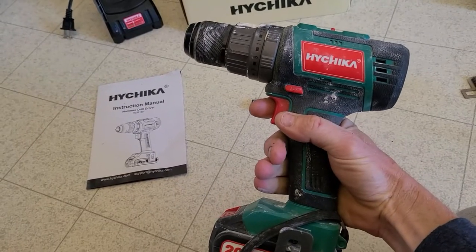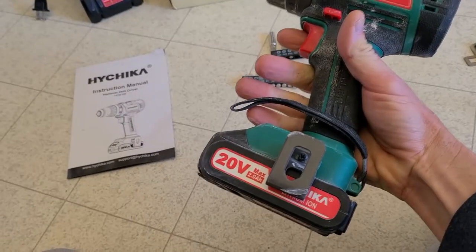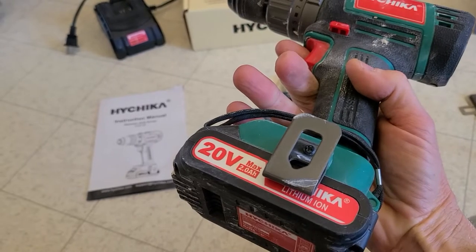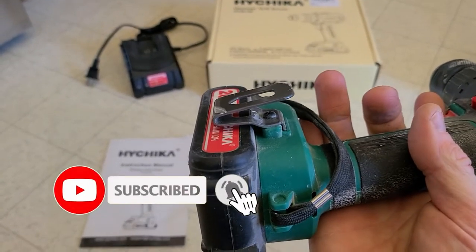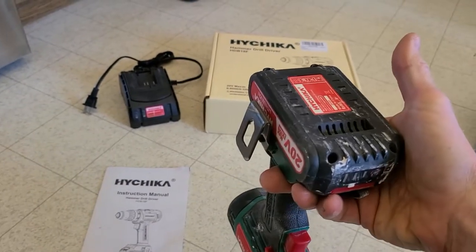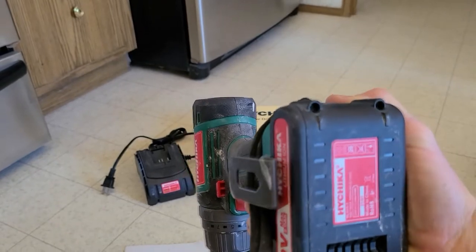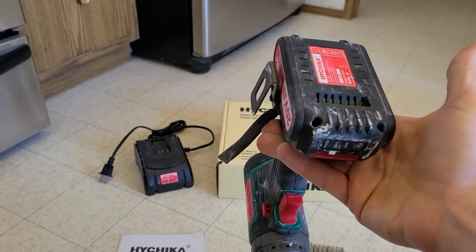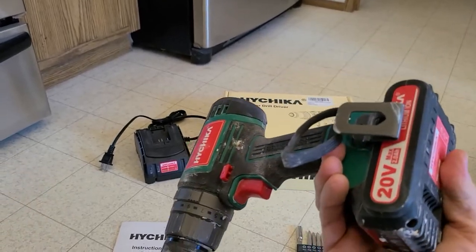It's fairly lightweight as well, 20 volt, 2 amp battery comes with it. And something I never used before on drills, which is a game changer, is this provided clip — especially when you're on a ladder — that literally will clip into your tool belt or jeans front pocket and it just hangs upside down clipped in, instead of trying to put it on top of my ladder and dropping it all the time.